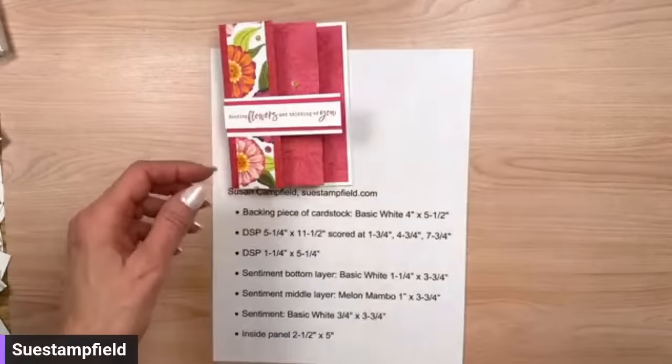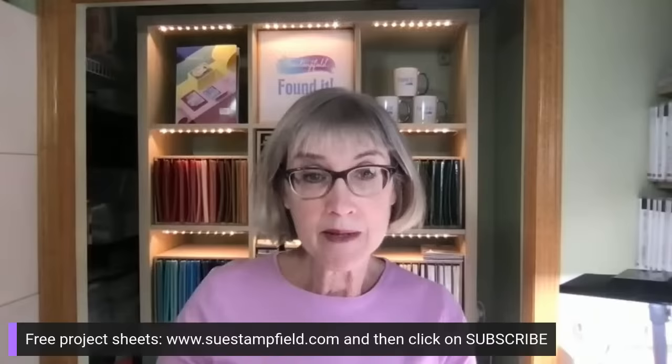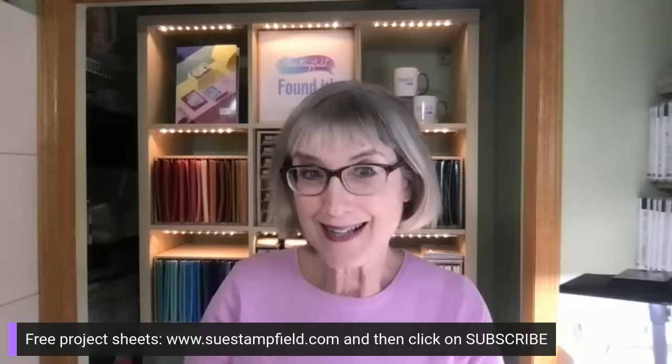There we go — hopefully you got those measurements and we're going to call it a day. This was kind of a short one tonight. Thank you so much! Quick reminder: you can subscribe to my free project sheets at SueCampfield.com — click on Subscribe. Crafternoon this month is the last Saturday in February, which I think is the 24th — correct me if I'm wrong, Jennifer — at 3 PM central time. I'll be back Tuesday night at 7:30 central time with another creative project. Take care everyone, have a great rest of your weekend — cheers, bye bye!